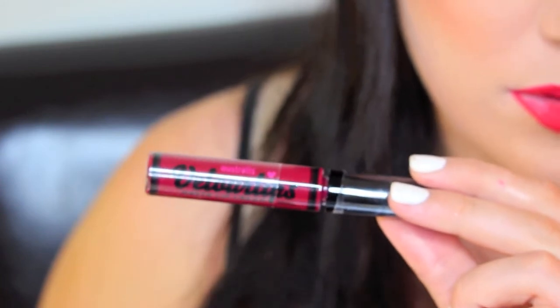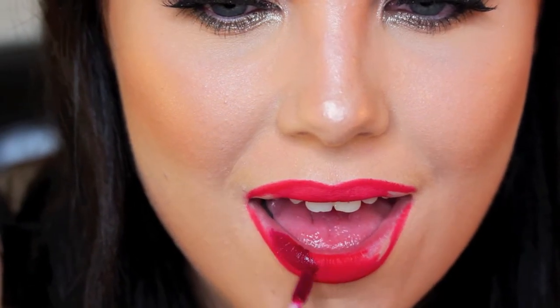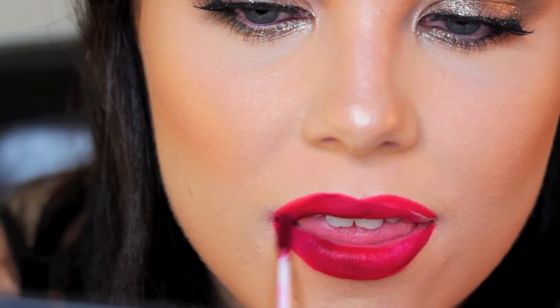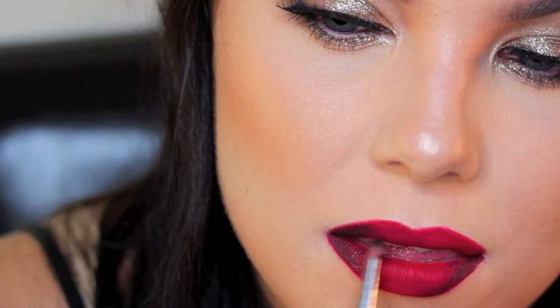I mentioned this lip cream product at the start — this is the first time I've used it and I'm not a fan. The color is beautiful but the texture is so drying; you can see as I push my lips together it just gathers and goes patchy. I wouldn't recommend it. Then I go on to mix a gloss and a dark eyeshadow and just ombre the outsides of my lips.